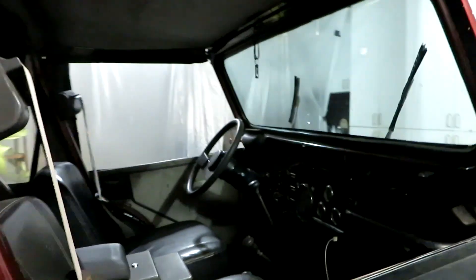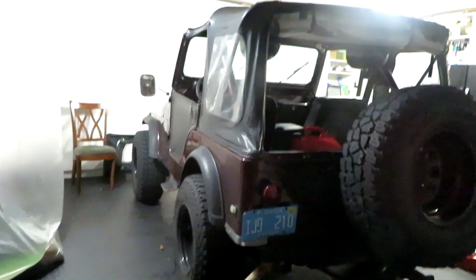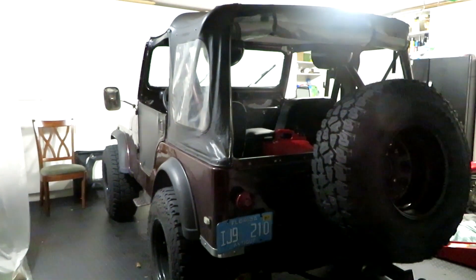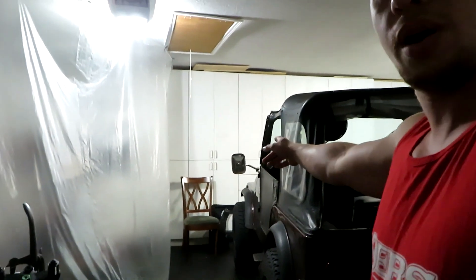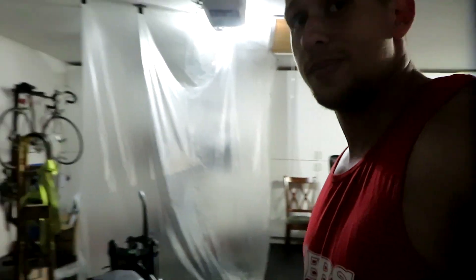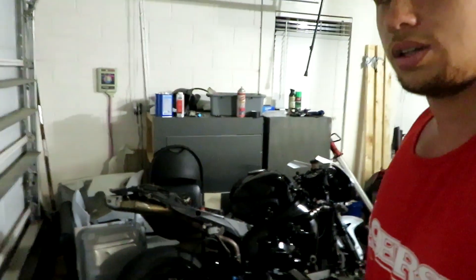I already fixed most of the rust on the frame — there's just one more spot that needs a little fixing. Then I'm going to redo the floors a bit, paint them, paint the dash, and I have a back seat for it. I'm going to smooth it all out and paint it black. It's already mechanically sound. Oh, and the mirror is broken — it flew off on the highway the other day, which was great. I'll work on this now and do a little time-lapse for you guys.